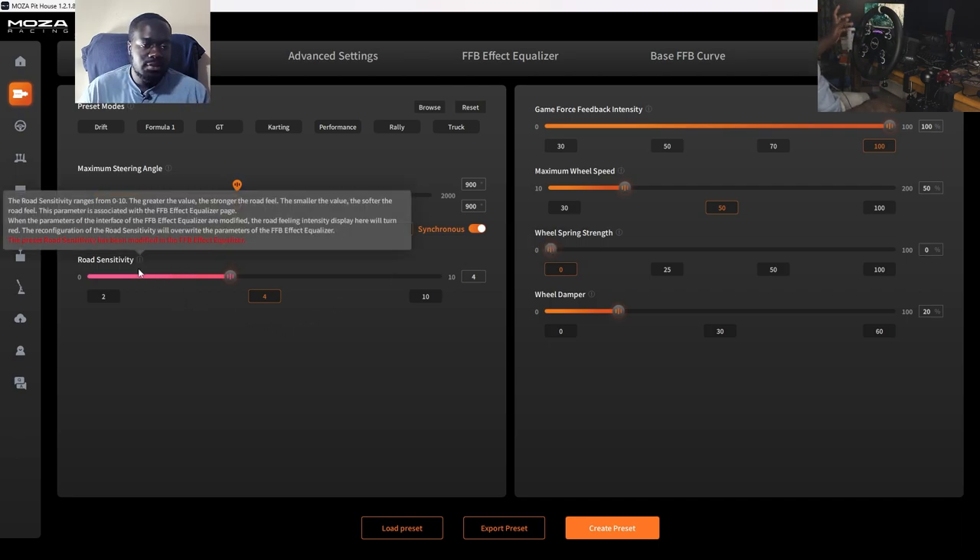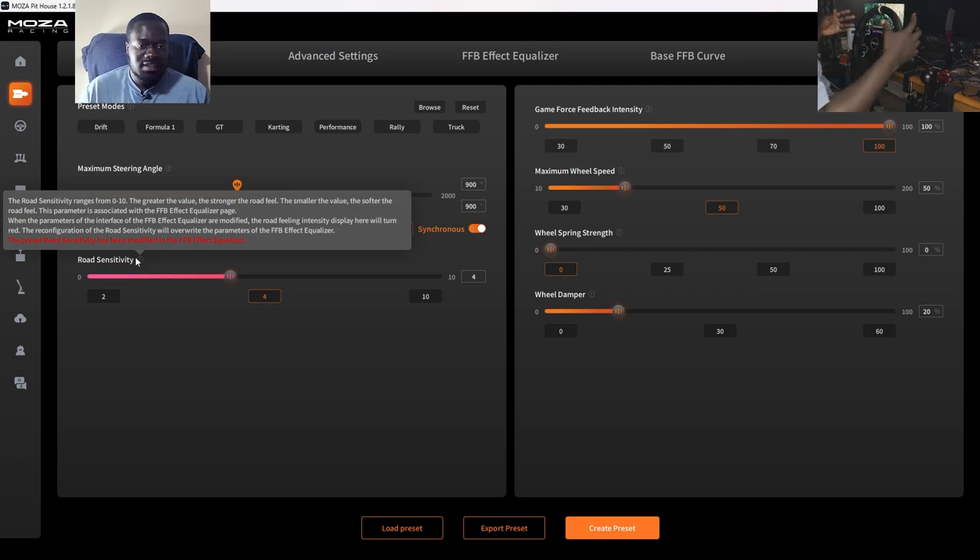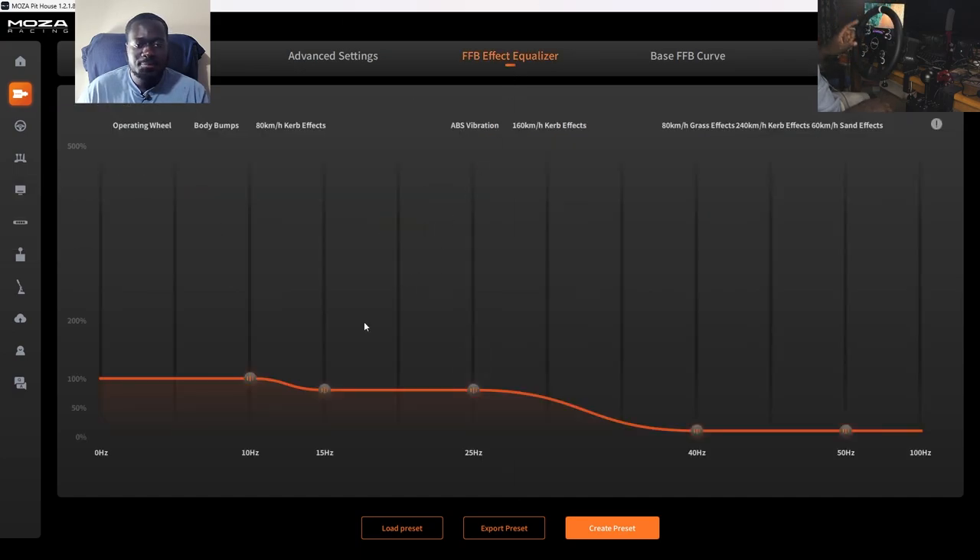Road sensitivity just accentuates the feel of the road through the wheel. It's pink because of the force feedback equalizer. In the force feedback equalizer you can change the intensity of certain force feedback effects: body bumps from cars hitting you, 80 km/h curb effects, vibration from your anti-lock braking system, higher speed curb effects, grass effects, sand effects — all these different things you can fine tune. I have these turned down a little bit because higher frequencies create a slightly high-pitched noise from the base. Sometimes it's not a big deal, but you can still feel them — you might want to turn them down a bit to alleviate some of that noise.